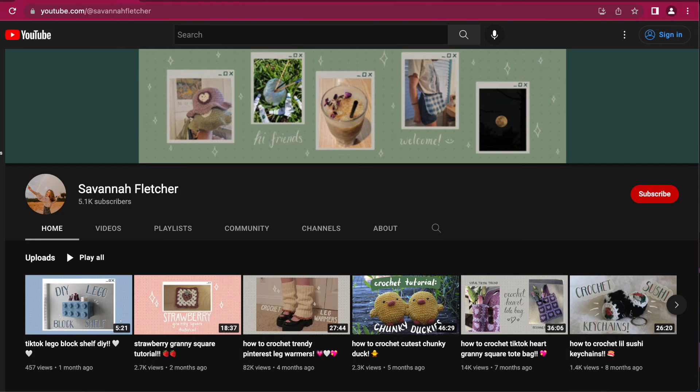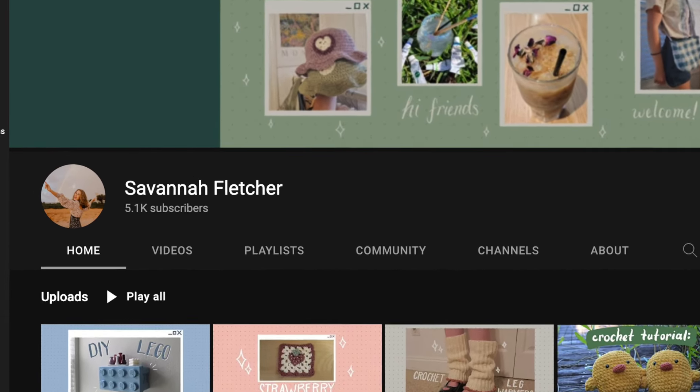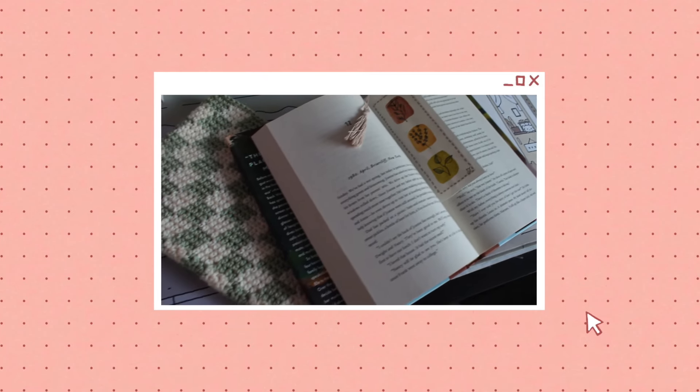Before we get started, thank you guys so much for 5,000 subscribers. I love you all so much — you are always the sweetest down in the comments. So just a big thank you to everyone. With that being said, let's get started.